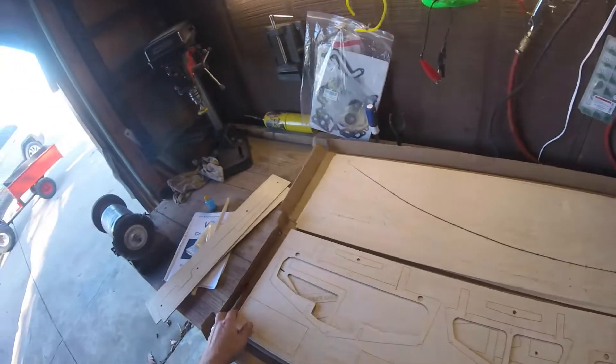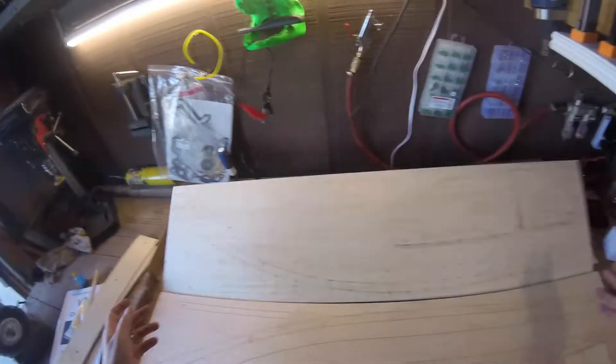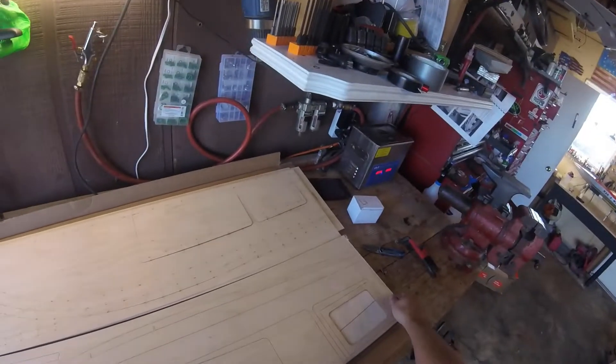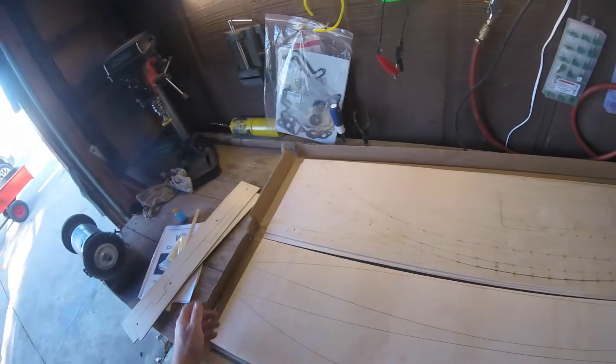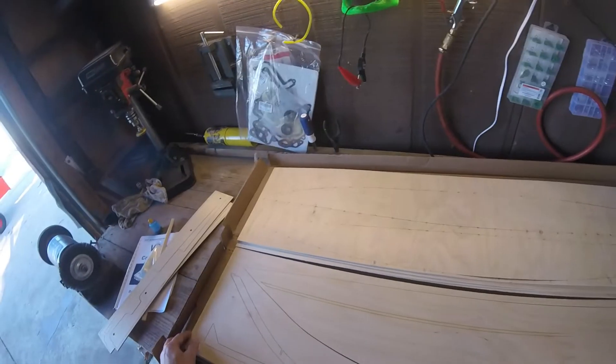I love V-Boxes, man. They are just frickin' awesome. They're easy to build, they're fun — they're really fun. I need to do a whole build video or a run video on them. Super fun to drive, super fast. Really.